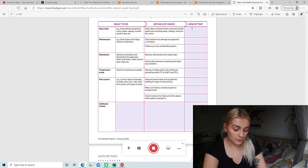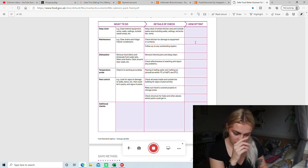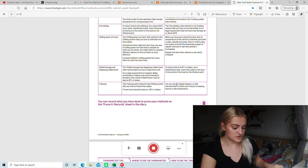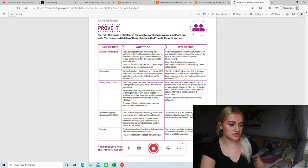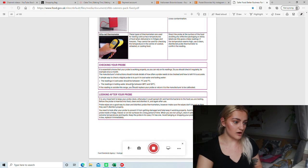Then there's extra checks: deep clean, how often? Weekly. Maintenance — I haven't put anything in there because I haven't had a situation where I need maintenance yet. Dishwasher: remove internal parts and deep clean, weekly. You just remove the filters, wash them out, and clean them. Then check effectiveness of washing — if you unload the dishwasher and it's particularly dirty still, you know it's not working properly. NA for temperature probe because I use a skewer, not an actual temperature thermometer. Pest control — daily for all of those and then no additional checks.